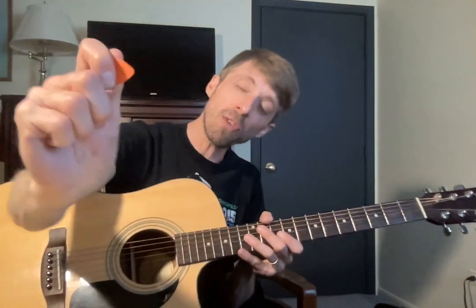Hold the pick. We want to cross our fingers over like this — we don't want to be like that. We want to have a nice, firm grip. There are a few different ways to hold the pick; this is how I do it. I just suggest it being secure, and you want that arrowhead basically pointing.